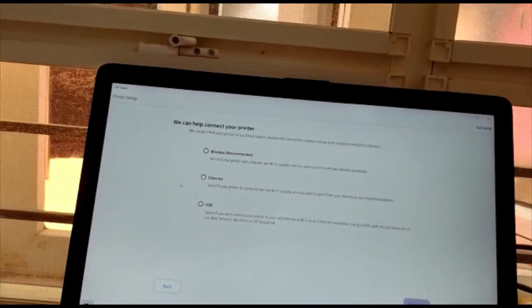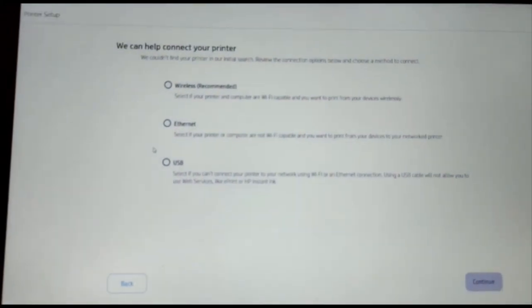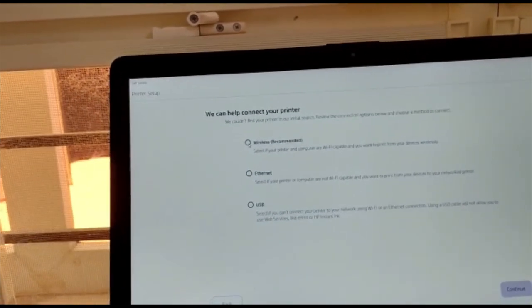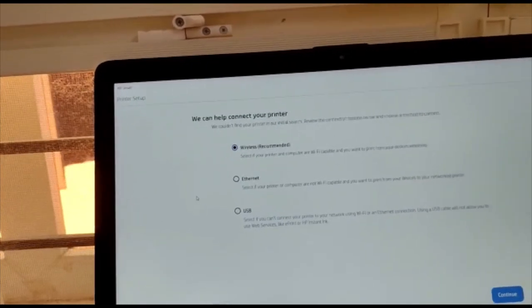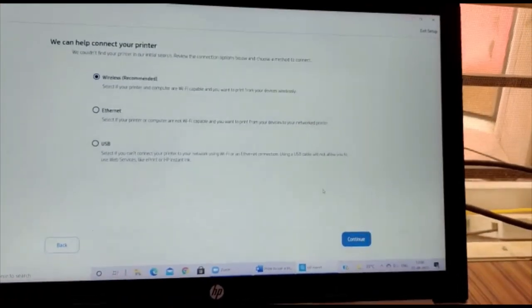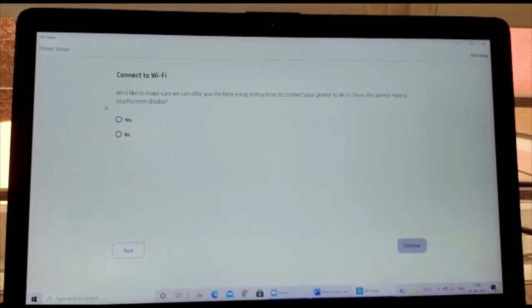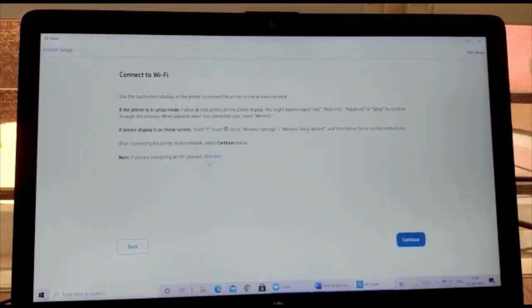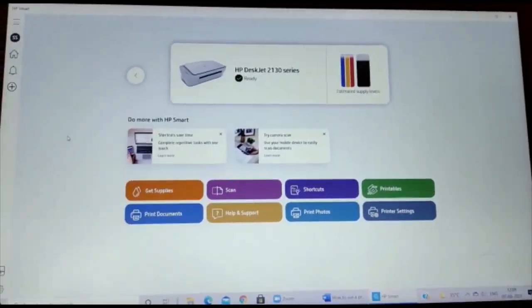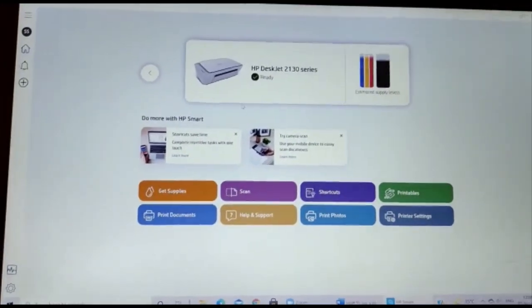After clicking 'Set Up a New Printer', we have three options: wireless, Ethernet, and USB. I recommend wireless, so we can connect any device — phone or desktop — and print through Wi-Fi. After selecting, press 'Continue' and agree to all terms before pressing 'Continue' again.